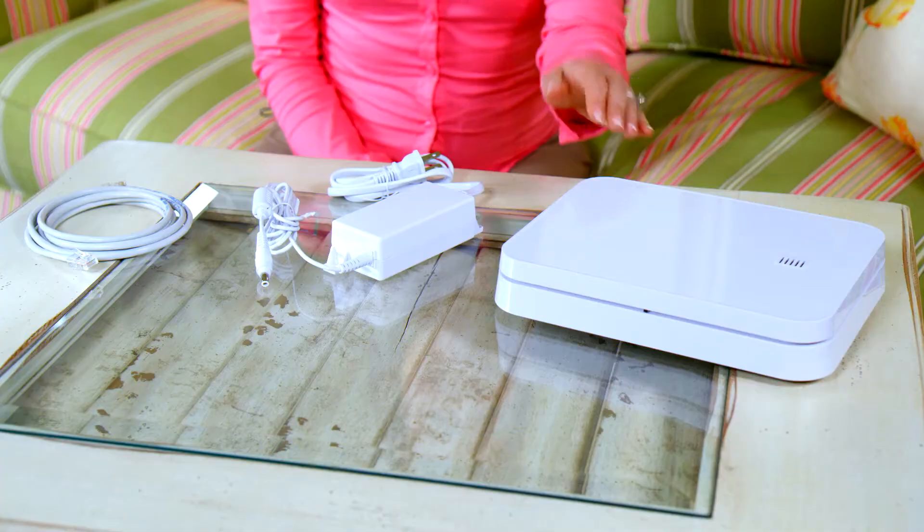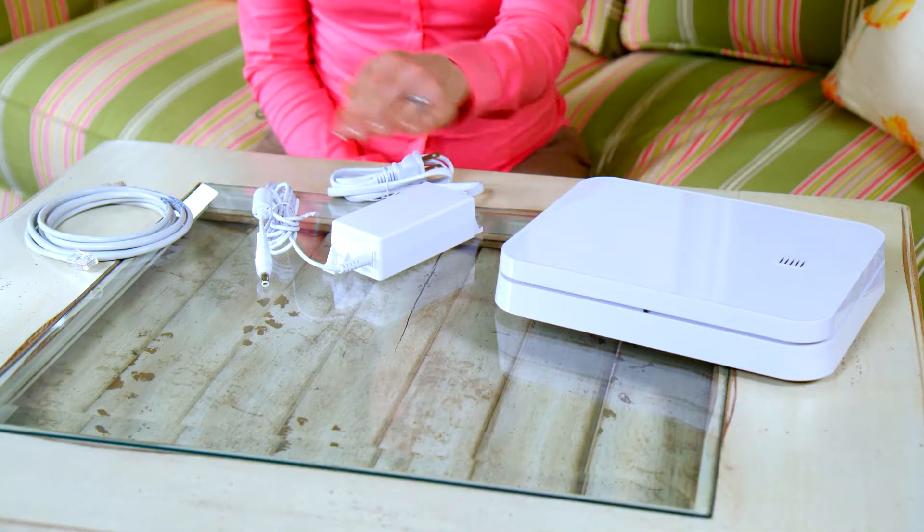We will begin with the base. The LifeShield base serves as the primary means of communicating with the monitoring center and will sound when an alarm event occurs. To set up the base, you will need the base, the power cord, and the ethernet cable.